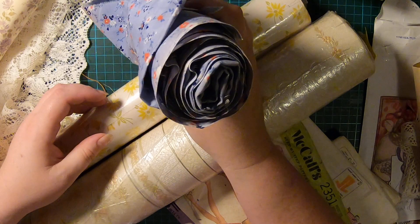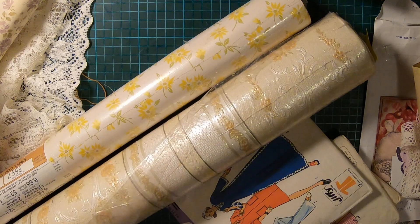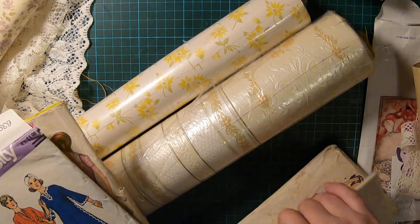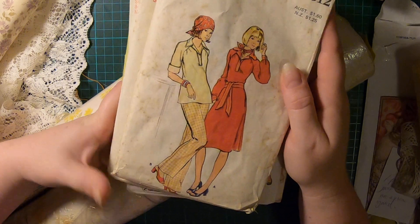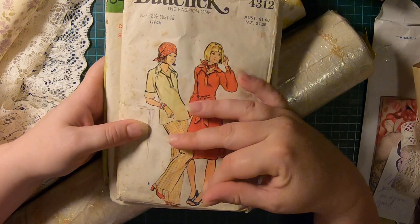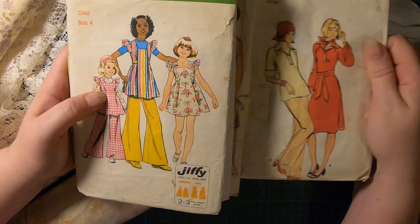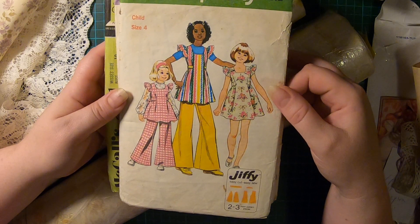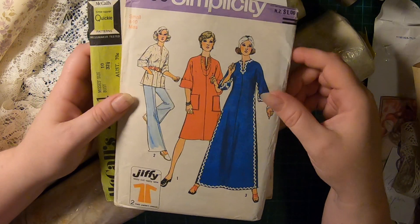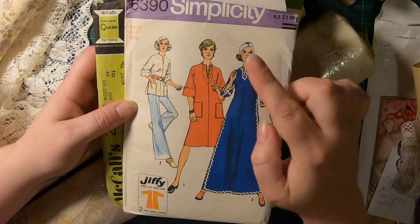I picked up four patterns. I got these ones because I liked the images — they were a dollar each. I thought they were really cute. There's Serious Sally here.